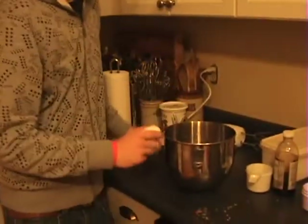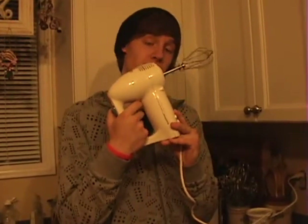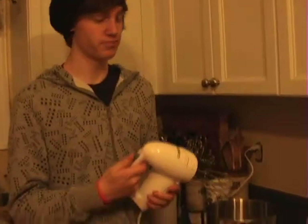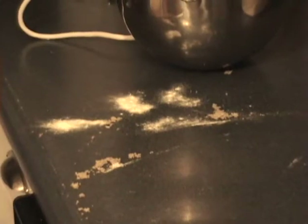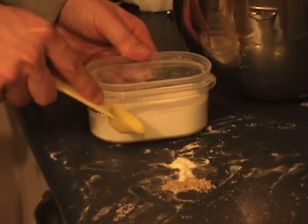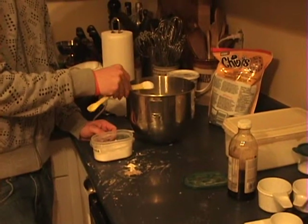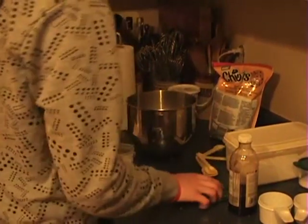Here are the eggs, they're going in there. We're gonna beat the eggs and the vanilla into the mixture. Alright, so that's the flour. We need one teaspoon of baking soda — perfection. If we add in more, we might explode.